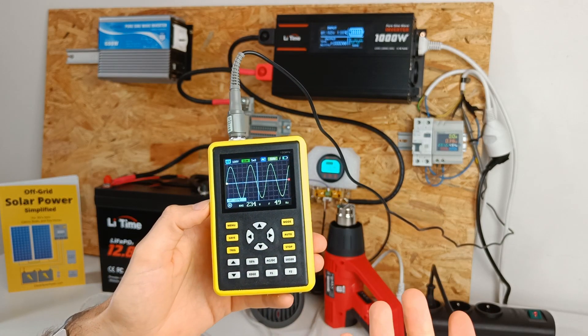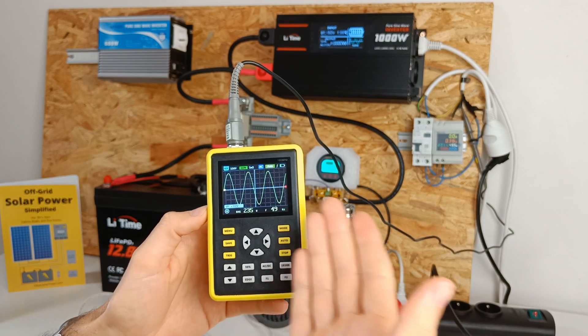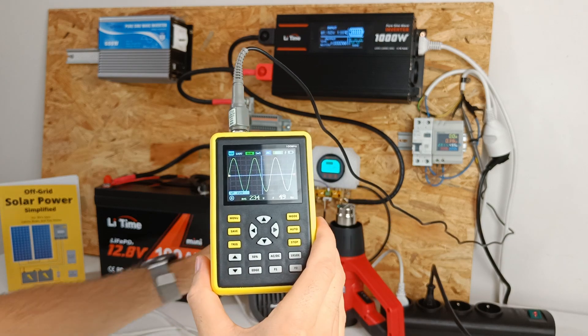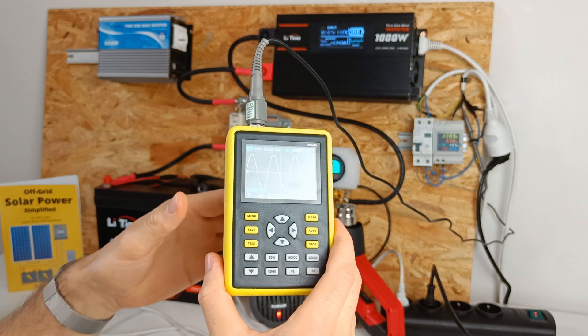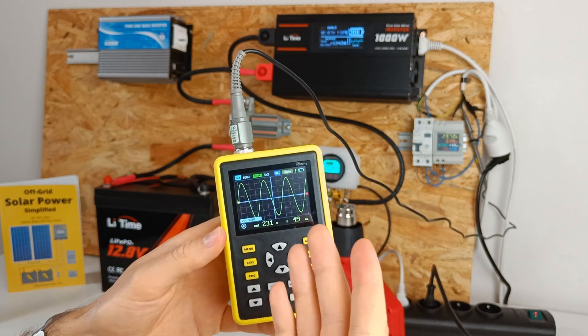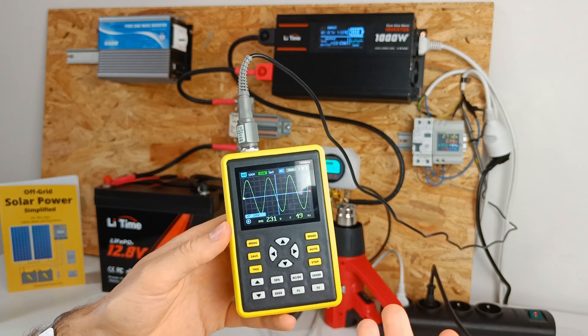This is the sine wave when there is no load applied — looks very clean. Now let's apply a load and see if it changes. It still remains very stable, which is a good thing to see.